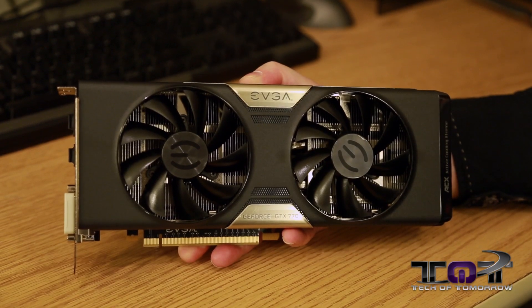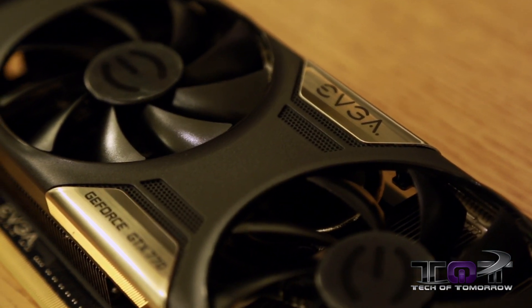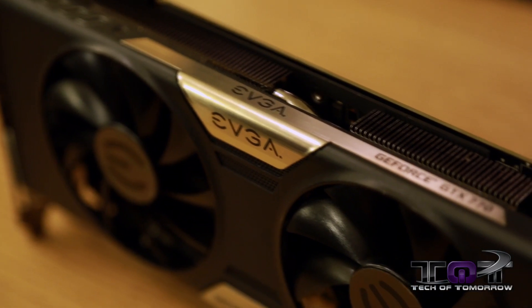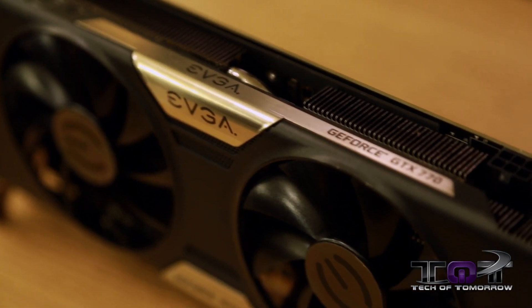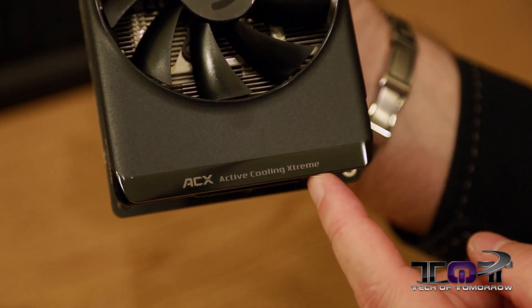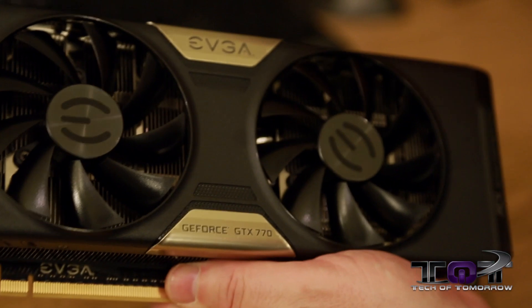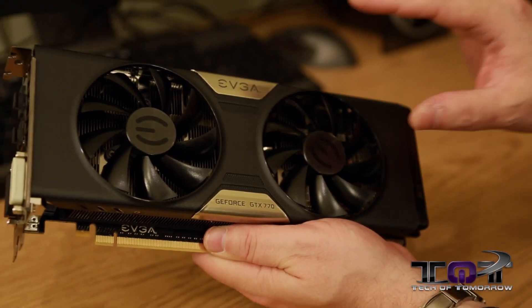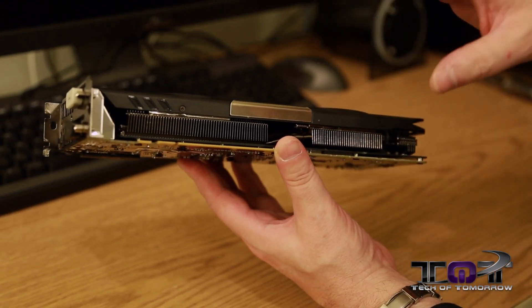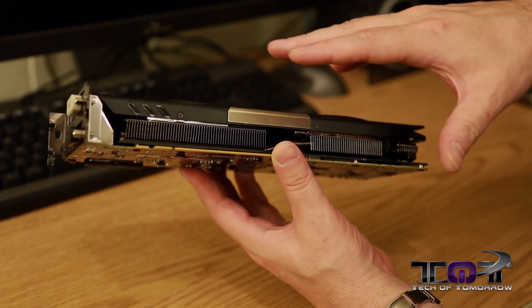Here's the card, and you guys can see this thing actually looks quite badass — it's all black on the shroud. It features two fans. You see the EVGA name and the GeForce GTX 770 right here on the side of the card. Down on the bottom it says ACX, Active Cooling Extreme. Personally, I think this thing looks really, really cool. It's a dual-slot design — they've mixed a little gold in there. Underneath are all the aluminum heat sinks helping take the heat away from your card. We also see the PCIe 3.0 interface right there.